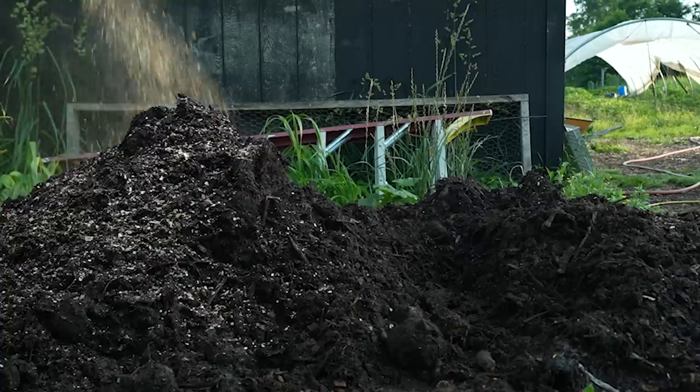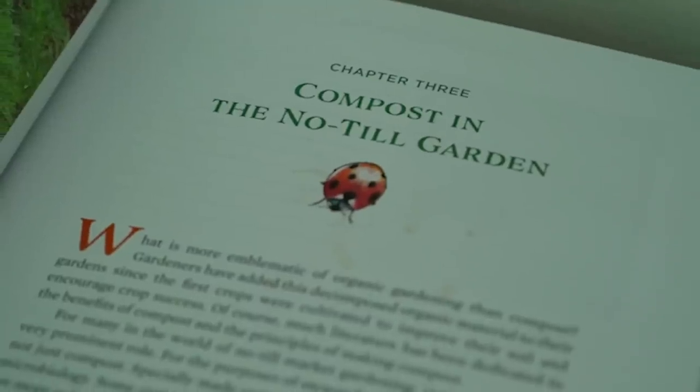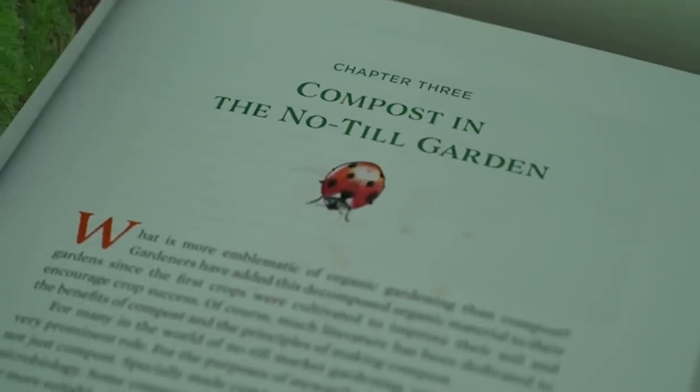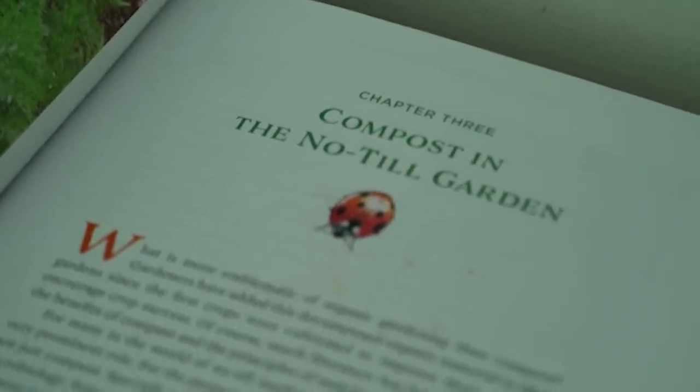There's only so much I can cover in a video. So if you really want a robust roadmap for using compost in the no-till garden, pick up a copy of the Living Soil Handbook from no-till growers dot com, which also conveniently helps support more videos like this.